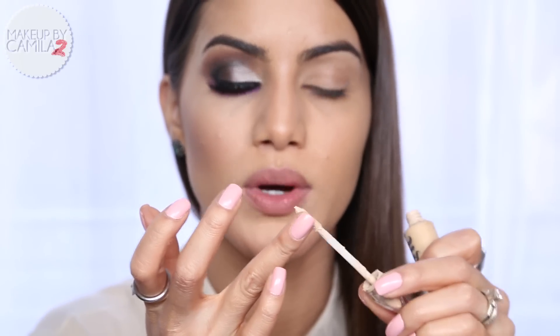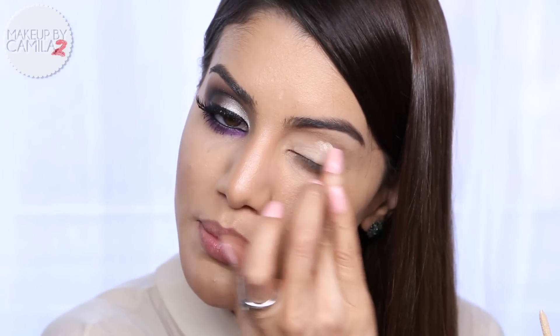The first step for the eyes is eye primer. Today I'm going to use my favorite one - Primer Potion by Urban Decay in the shade Eden. I'm going to put that all over my eyelid and on my bottom eye.